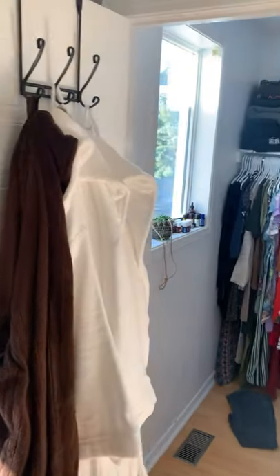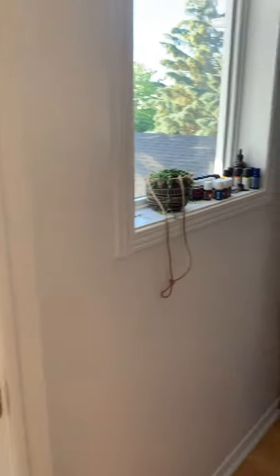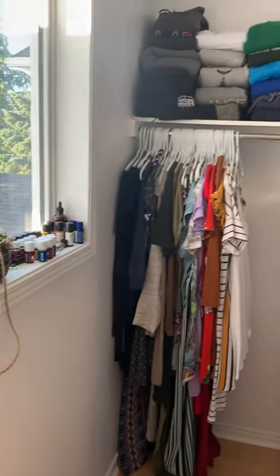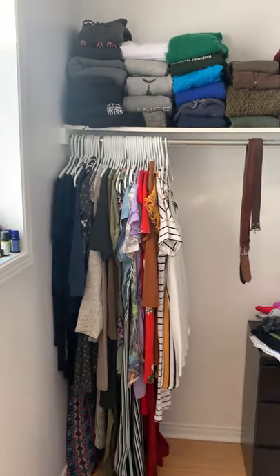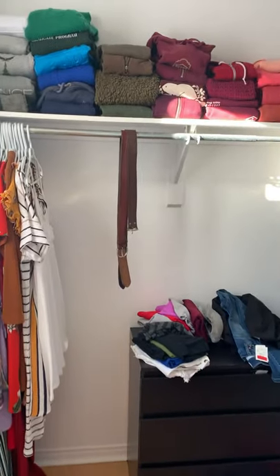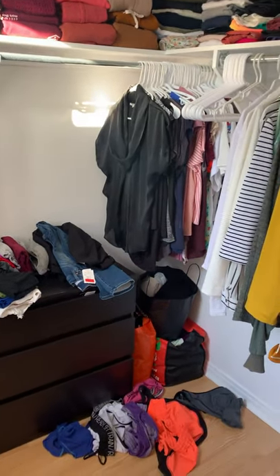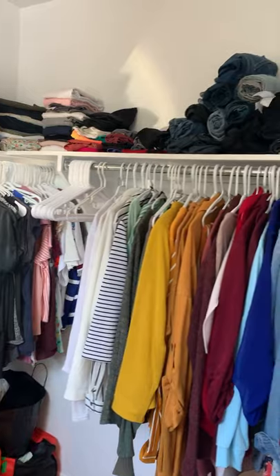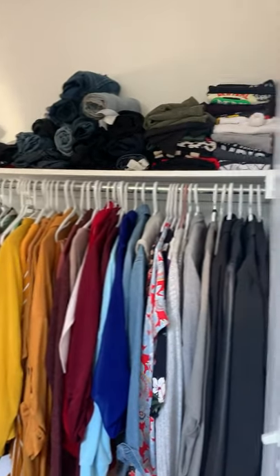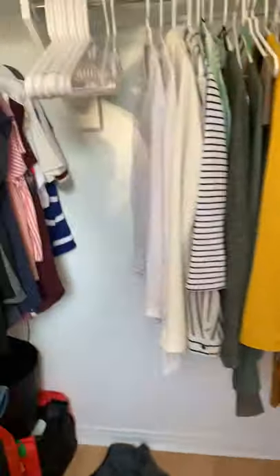Hi everybody, welcome or welcome back to Mel Did It Herself. Today we are going to be tackling my walk-in closet in the master. I say 'my' because my partner has absolutely none of his clothing in here — this is solely my space. He gets the dressers in the actual room and has a closet in the other room, but I have enough clothing to make good use of the space.